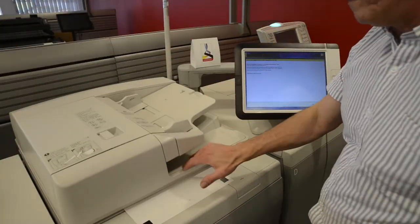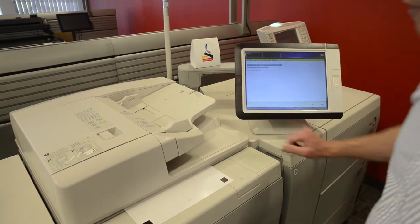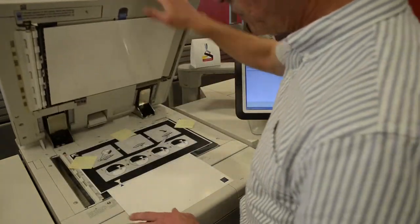Close the lid, push OK. I'll fast forward this through the next three steps because they are the same.